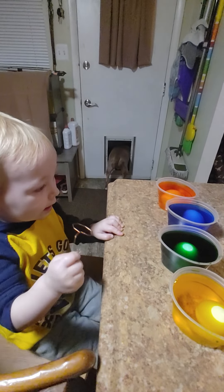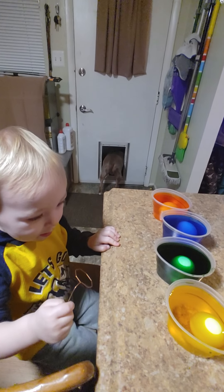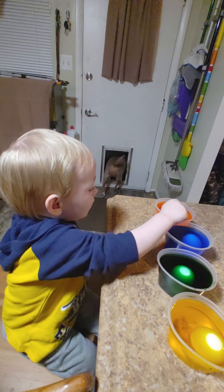Where's green? Where's green? Green! Where's orange? That's blue. Where's orange? There's orange.